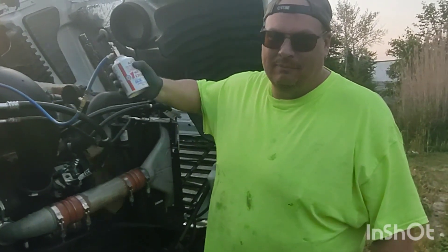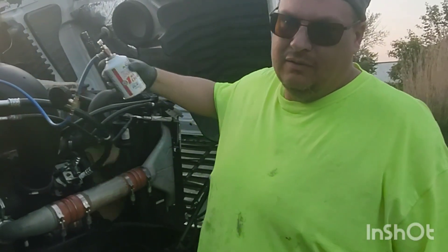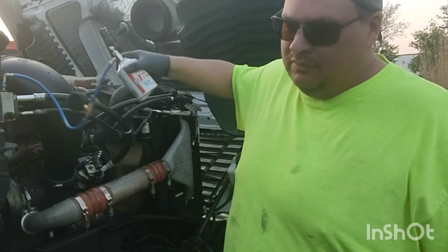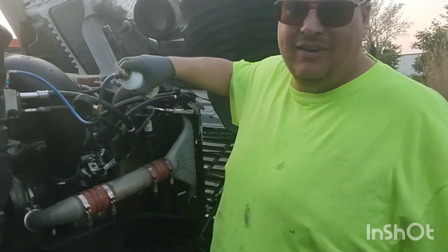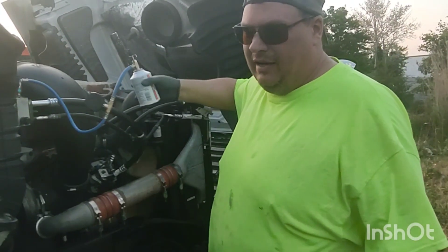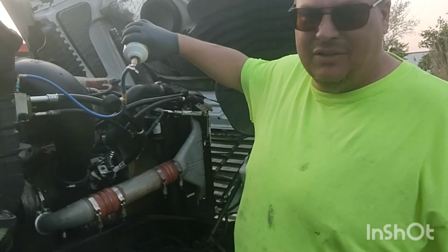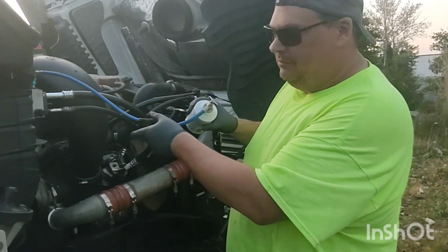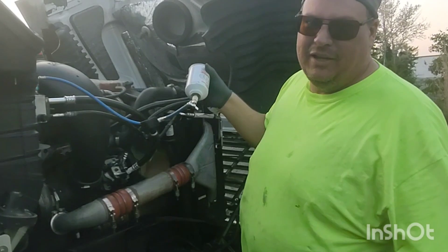Doing this the poor man's way but it'll be just fine. This truck takes 4.13 pounds which is 66 ounces, so it'll be exactly 5.5 cans. I'll double-check that math, and then add a little oil and put some UV dye in it too. Adding it in now, watching the pressure gauge to make sure we don't get the pressure too high, and we'll be good.